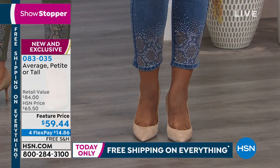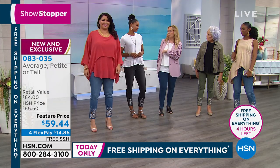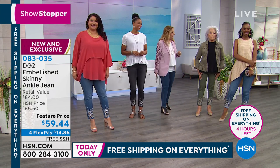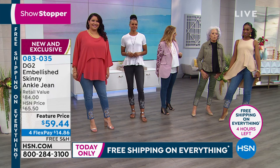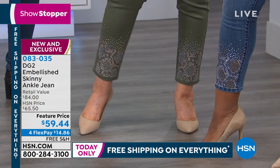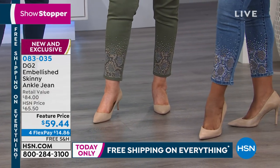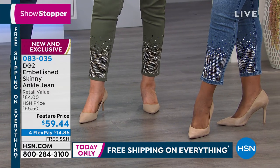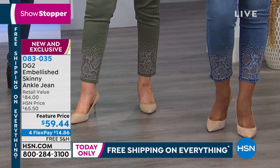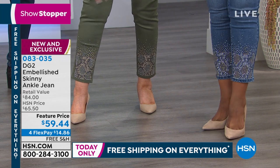Annette, what size are you wearing in this? A 10. And Victoria, you're a 4. I'm usually a 4 but they sent me a 6, and I can tell you I'm just reveling in how comfortable these are. You don't usually think about a really specialized jean like this being comfortable — you just think you love it for the effect. But these are so uber comfortable, so stretchy.